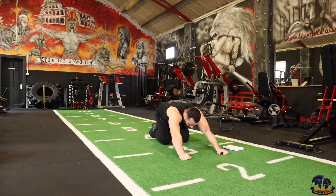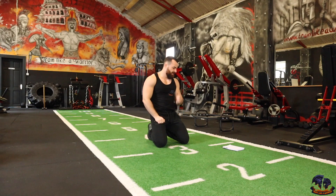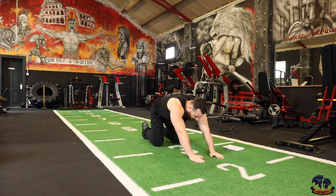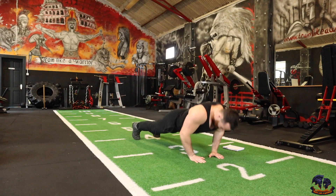Good work. Next one is close hand push-ups — your hands about a chest-width apart. Good movement for your forearms, your triceps, and your inner chest. Let's get ready, go again. 3, 2, 1 — 1, 2, 3, 4, 5, 6, 7, 8, 9, 10.